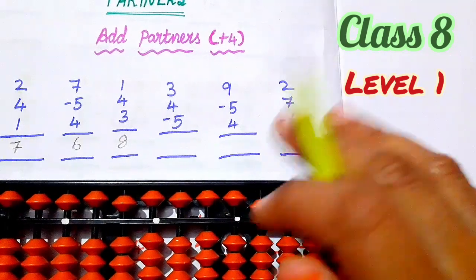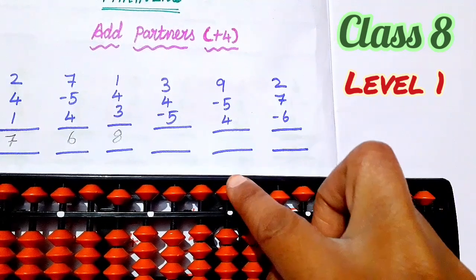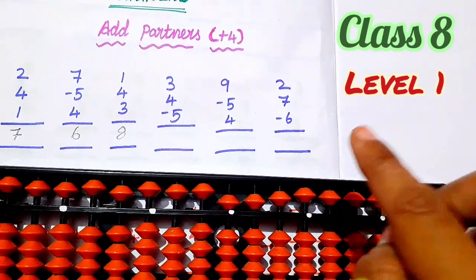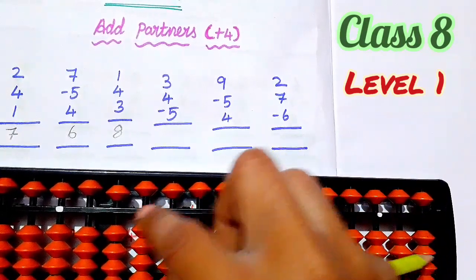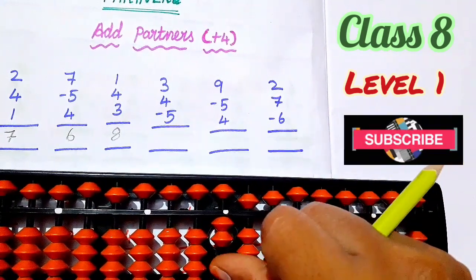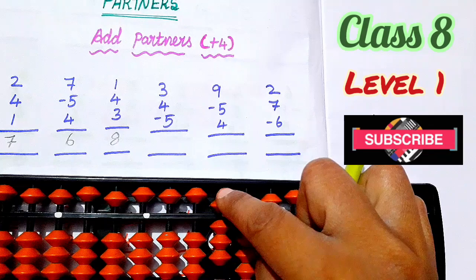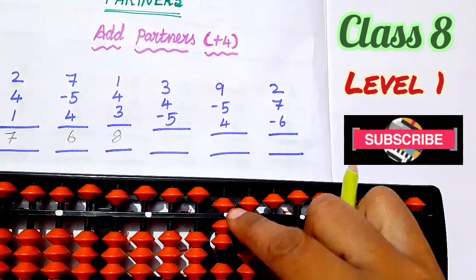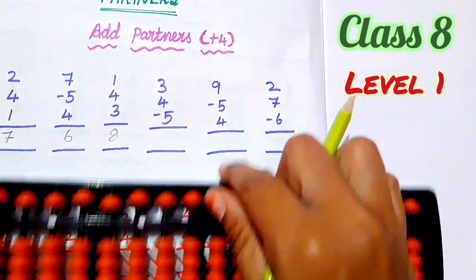Students, if you're clear — add partners plus 4. Partner of 4 is 1. 5, add 1. 1, 2, 3. Next, 4. So partner of 4 is 1. So 5, add 1. Less 1. So partner of 4 is 1. Next, less 5. Third number of 4 is less 5. So less 5. Now the answer is 1, 2. Set 0, 2.